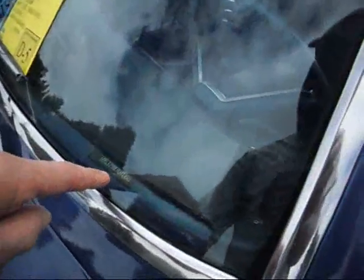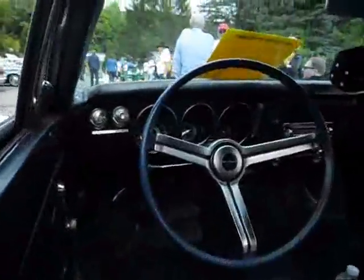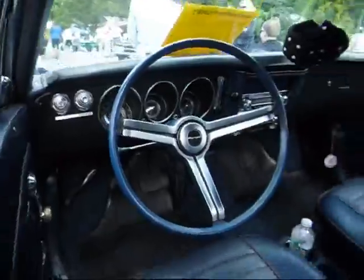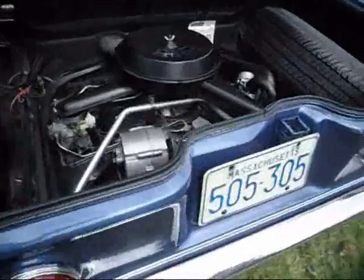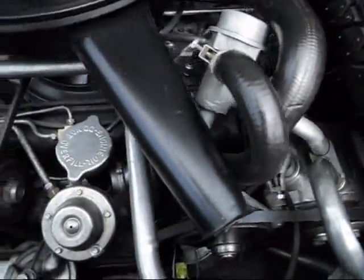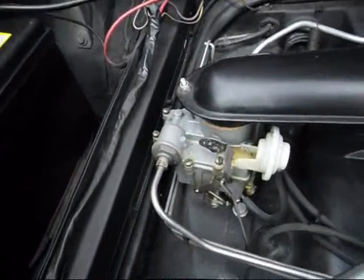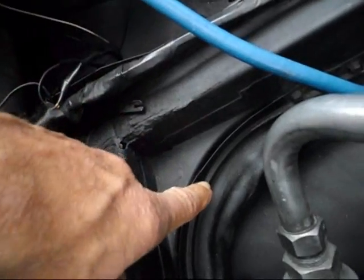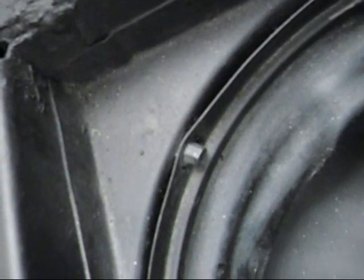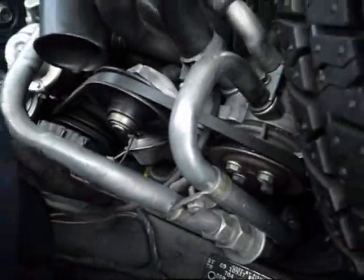1969, VIN 01088 — early production '69. They were made on a miniature assembly line, just to get them out the door. Air pump in place, 110 automatic. Look how clean this engine compartment is — everything is just nice. It's got the top hat screws.